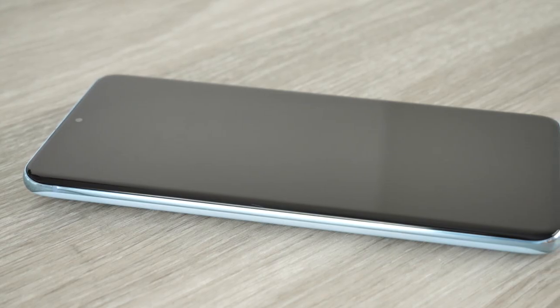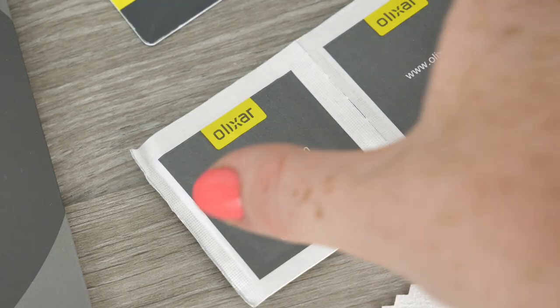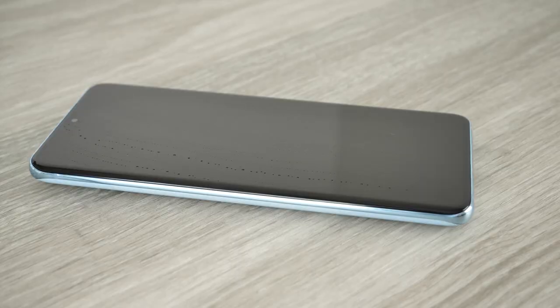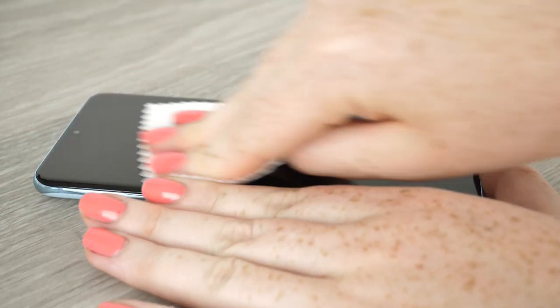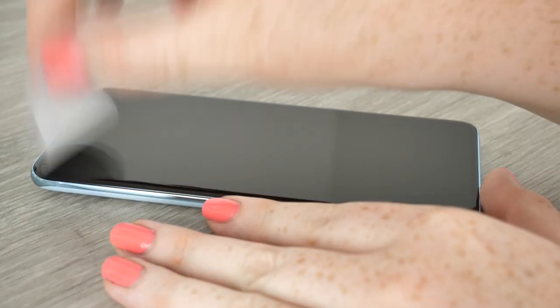First we need to ensure that the phone is spotless and dust free before we attach the film. So to do so take the wet wipe and thoroughly clean the display of your device. Now using the microfiber cloth, remove any excess liquid that may be left over from the wet wipe. Take the dust remover sticker and repeatedly dab the screen to ensure there is no dust.